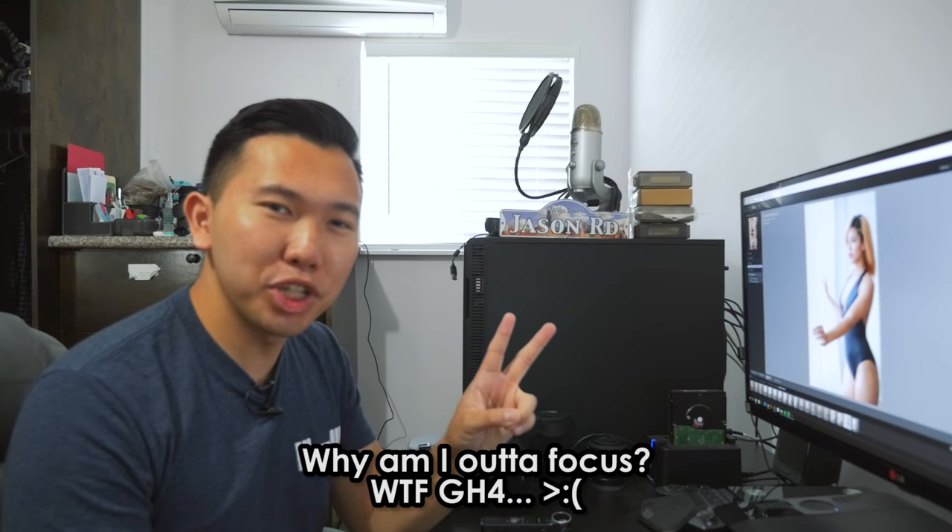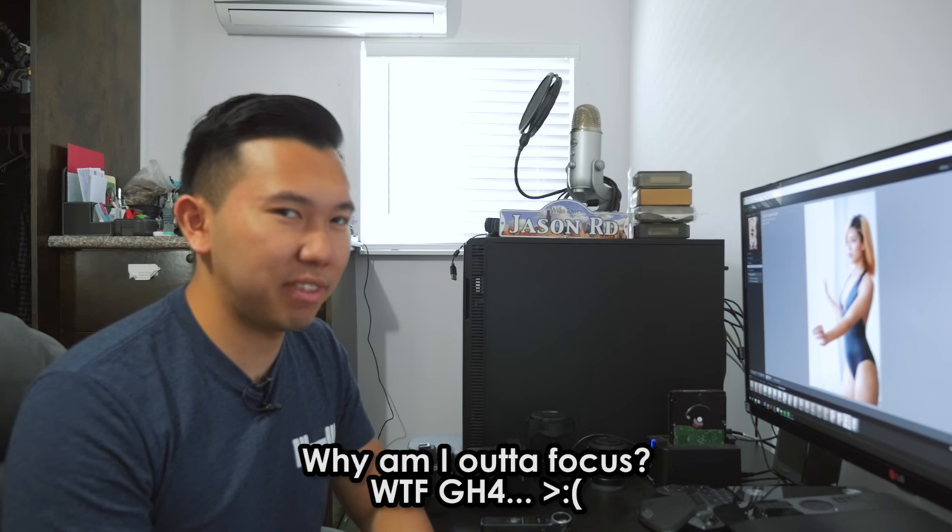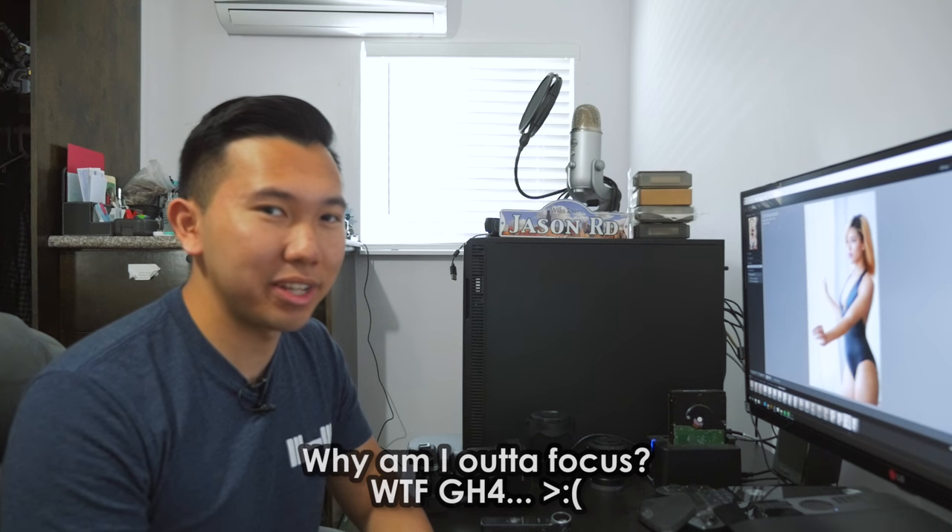Hey guys, it's Jason. Welcome to part two of my learning to love the Zeiss 55mm 1.8 series, which is a short one because this is the last episode. In case you guys missed it, go ahead and click around here for part one.